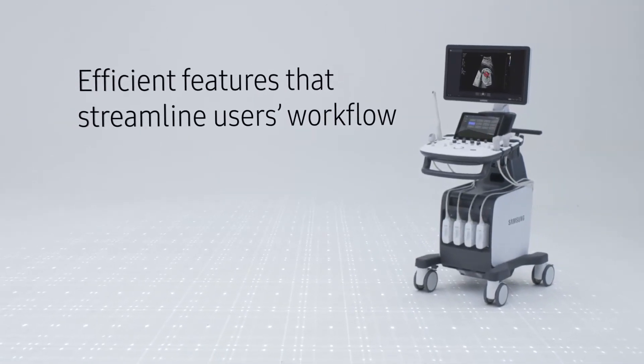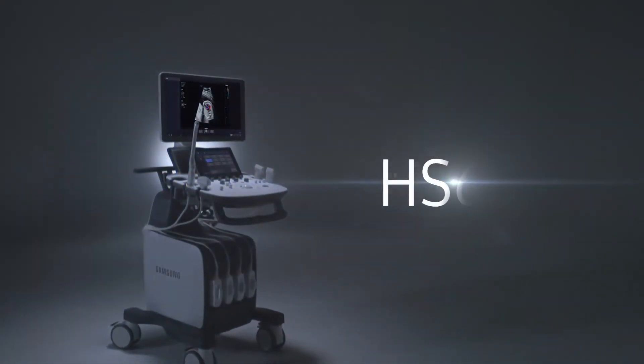Now is the time to let HS60 help you focus on your needs.